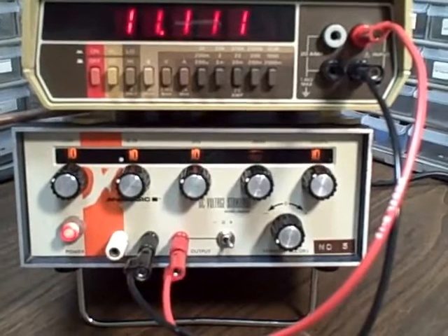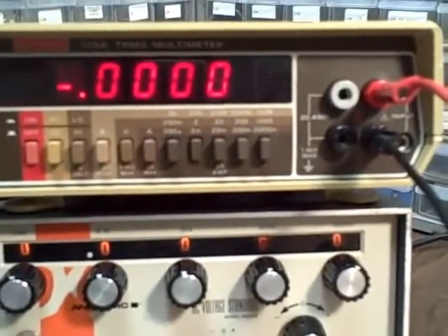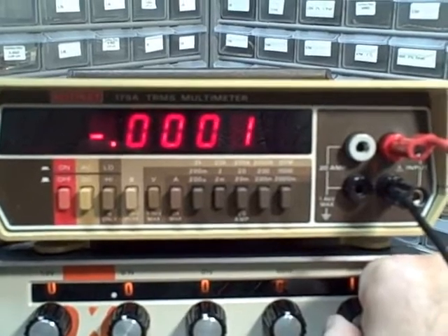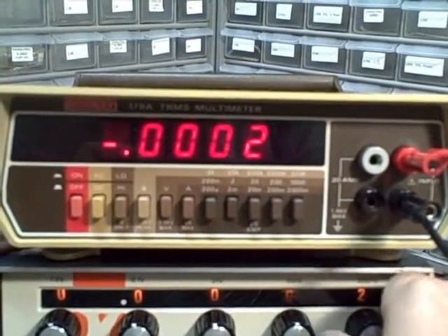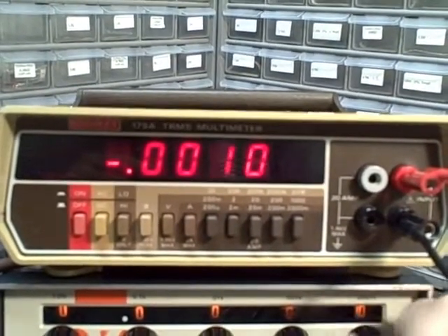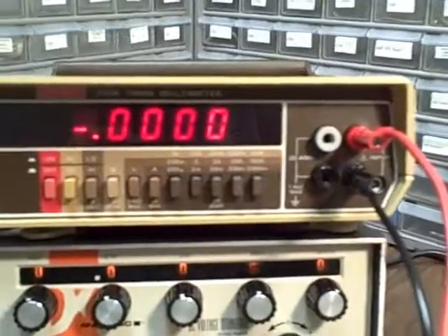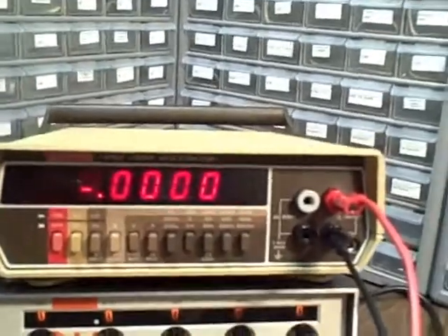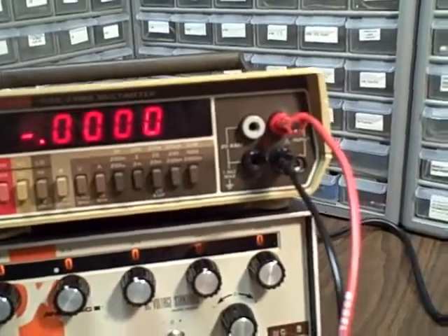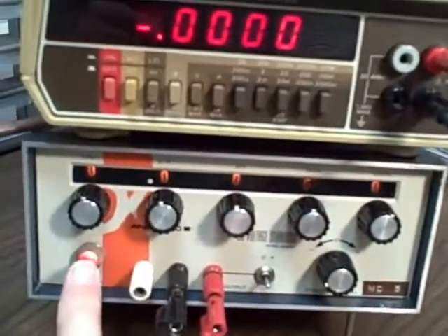It will come with a manual for the Analogic unit. We can also work this in negative as well. Switching to the negative position, we'll get the negative voltage. Here's 100 microvolts negative, negative 2, 3, 4, 5, 6, 7, 8, 9, 10 — and so on. So you have your choice of positive or negative; center zero position is off. You have the common, the output, and a ground. Good luck on your bidding, thank you for listening.